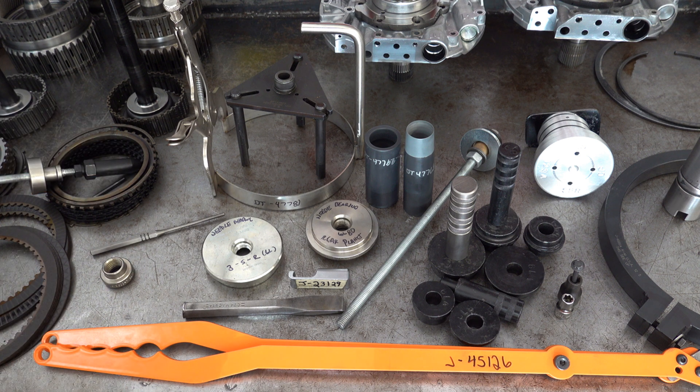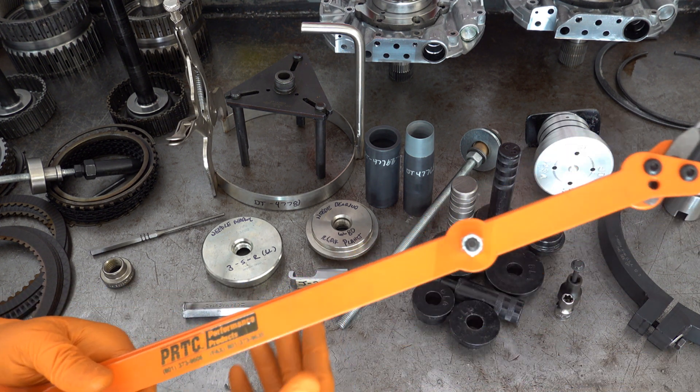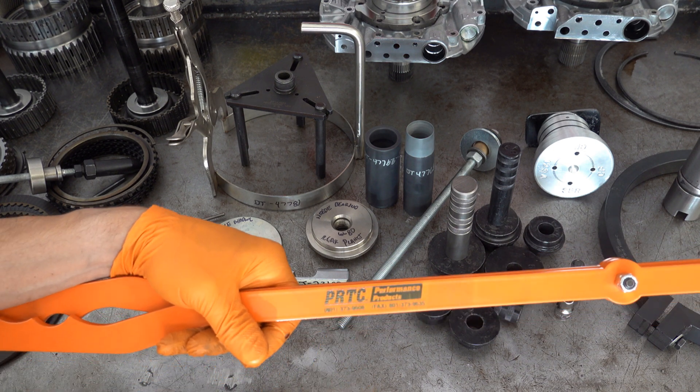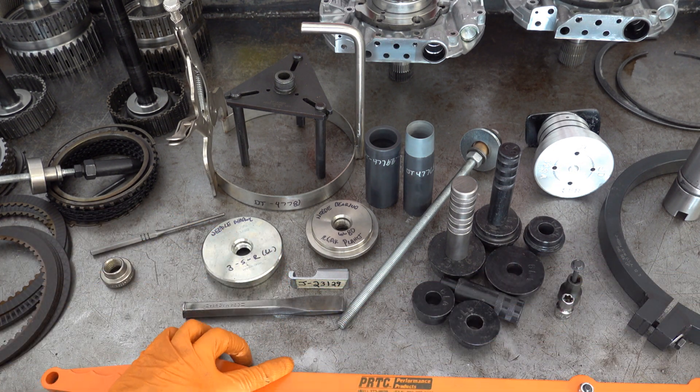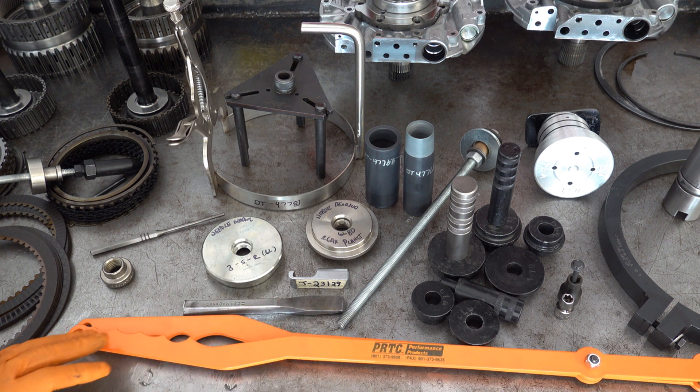Both the selector shaft roll pin and the actuator housing roll pin are recessed in the case with only a little bit exposed, so you're not going to be able to grab them with pliers or diagonal cutters. Trust me, I've tried and I've never been able to do it. That tool is only about 30 bucks and it's usually available on eBay. The pliers are anywhere from about two to three hundred dollars — this set is made by PRTC out of Salt Lake City. These pliers are really, really stout, so it makes the job of removing that snap ring nice and easy.